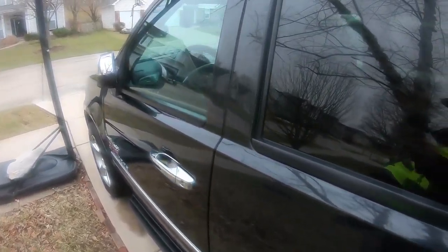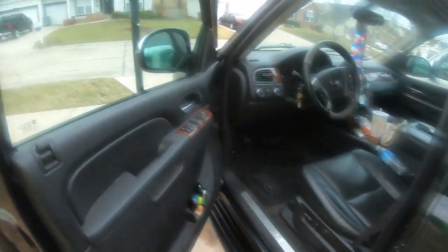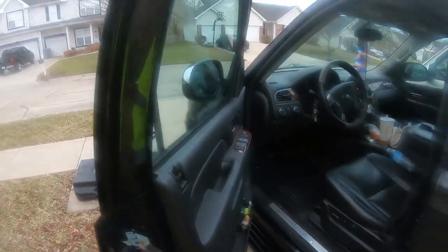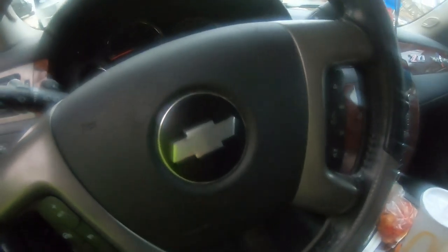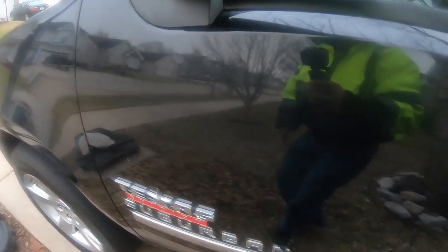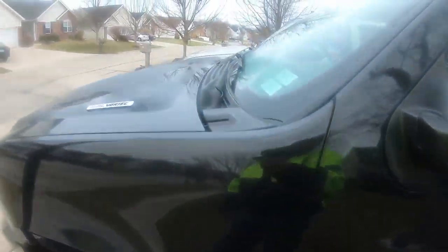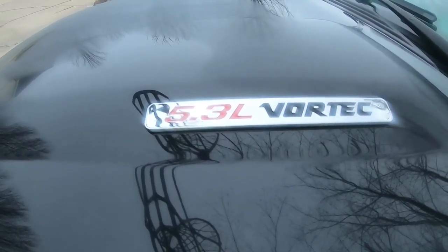This is the 2012 Chevrolet Suburban 1500 LTZ model, built in Arlington, Texas GM plant — made in the USA. It is also the Silver Edition, with three silver bow ties, one on the steering wheel. It is a Texas Edition Suburban. The engine is a 5.3-liter Vortech V8.